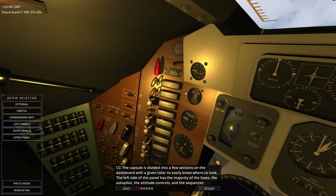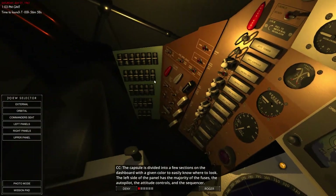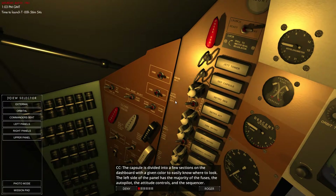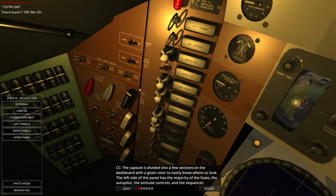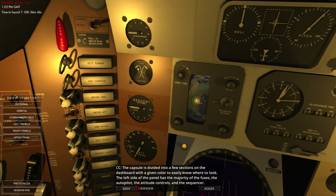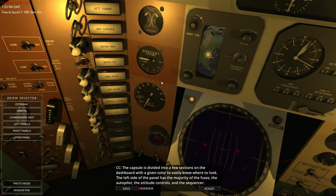We've got the sequencer over on this side. Those are all the fuses, and we've got some autopilot controls here. We've got some of the sequencers over here as well. And then we've got some of our fuel percentages there, descent rate, and altimeter.